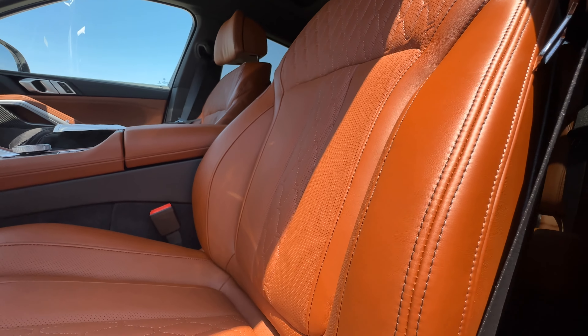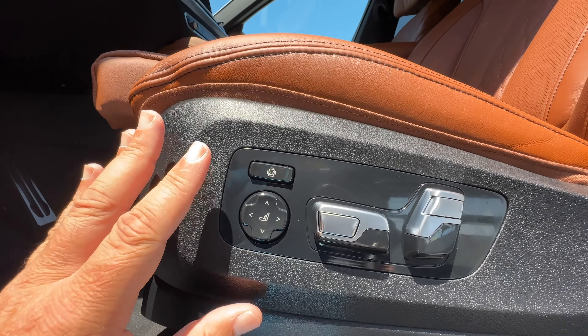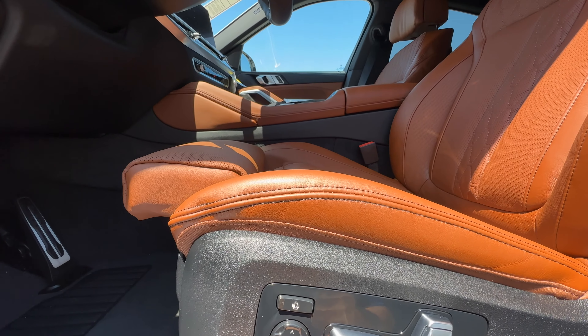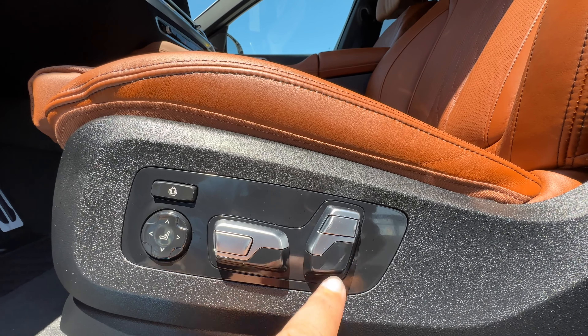Here's Mineral White outside of direct sunlight. We'll make our way inside, go over pricing and options, and try to keep it relatively short — it's going to be another hot one here in downtown Mountain View.